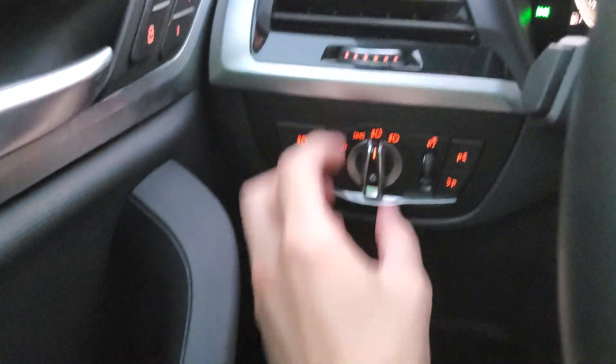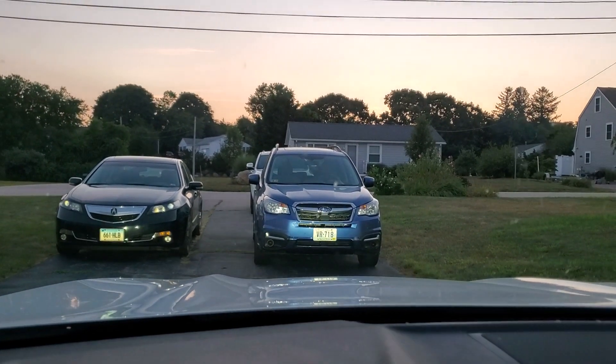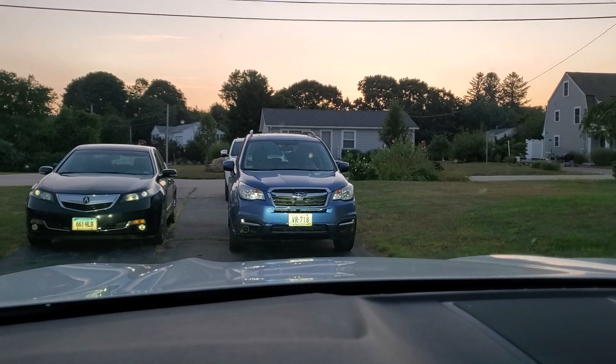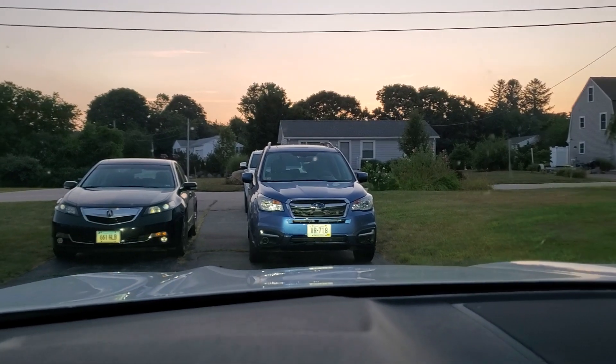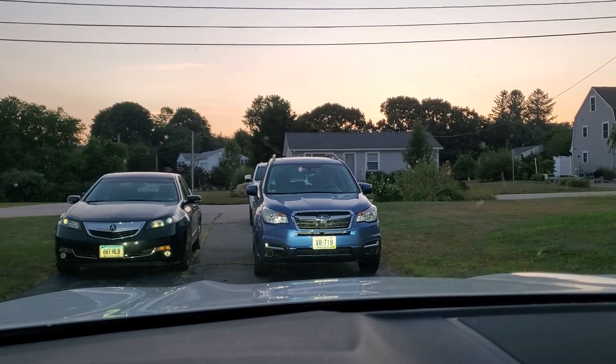If I set the lights to manual on, it will not do this — as you can see. And back to auto, they immediately start to swivel, because the steering wheel was positioned away from the center.